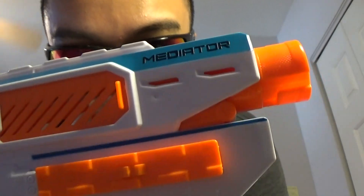Now the Mediator — it's a pump-action blaster. At a glance you can see it says 'Mediator' right here.